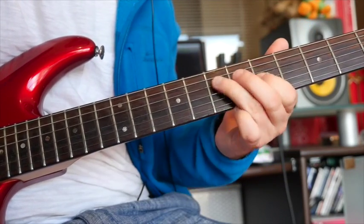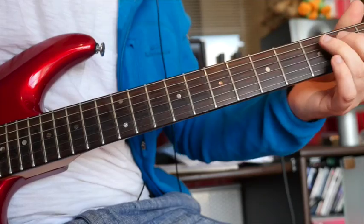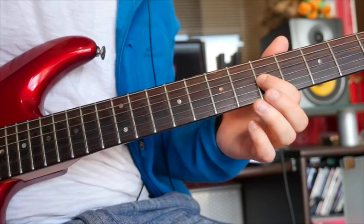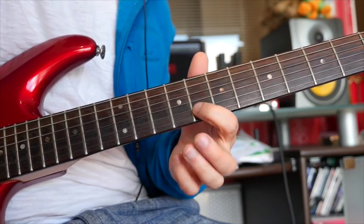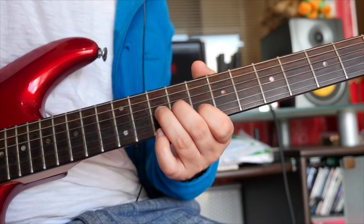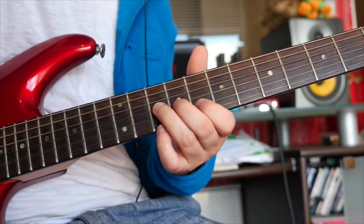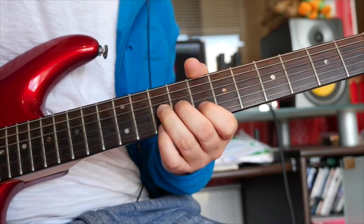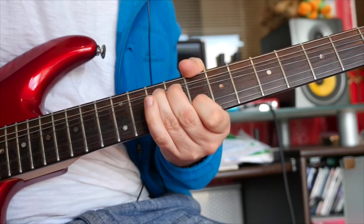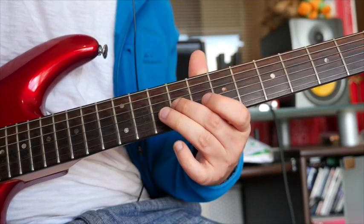Here's lick number 3. Again very similar — 5, come on to 7 on the D, 5 on the G. Now we're going to go up here and do a double bend where you'll put your 1st finger on the 8th fret of the B, your 3rd finger on the 10th fret of the G, and you're just going to bend just the G string up to the 12th fret. And then once you've let that down, hit the 10th fret of the G twice and pull off to 9 on the G.